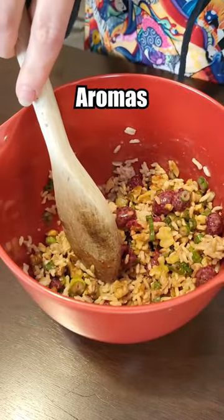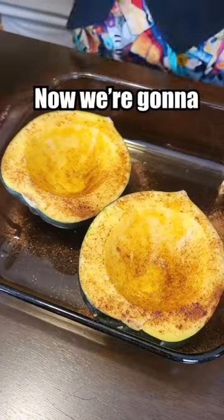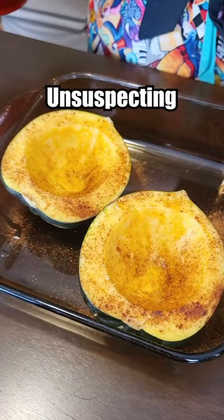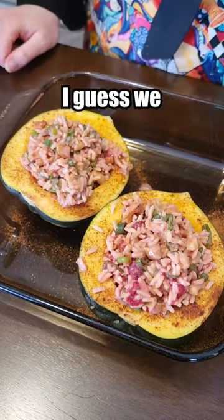There's a lot of aromas coming from this — none of them good, but a lot of them. Now we're going to take these poor unsuspecting squashes and stuff them with this nonsense. I guess we bake that.